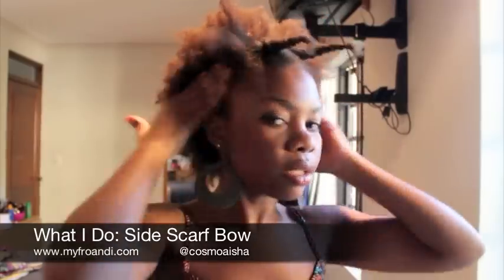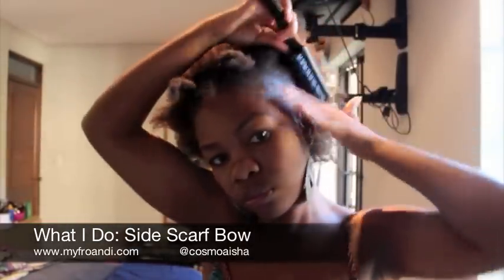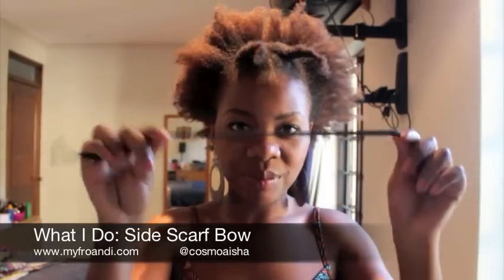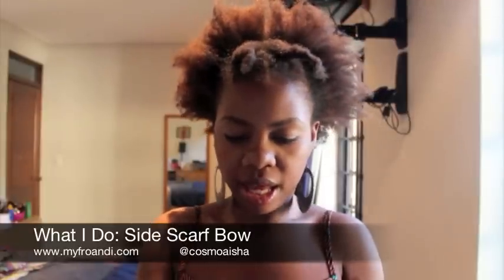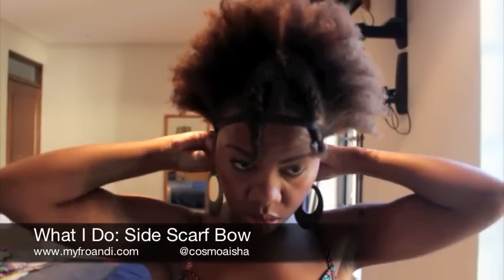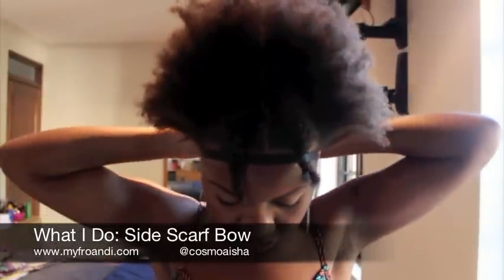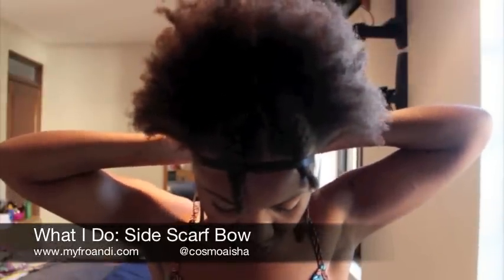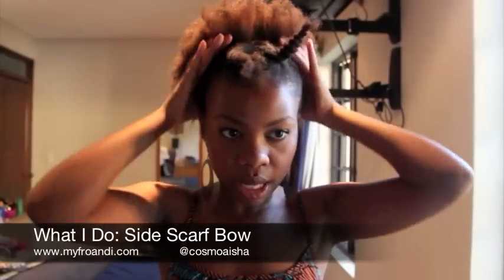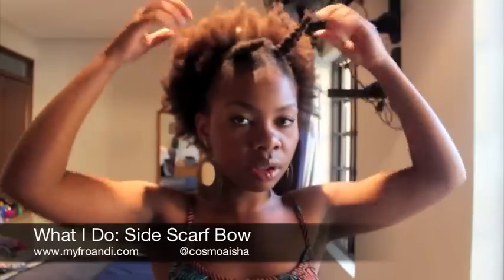So now that my sides are ready, I'm going to take my bra strap and put it just around here. You can use anything that you want really. I just find that these detachable bra straps give a really nice kind of look to my hair. So now you have your bra strap, headband, whatever you choose to secure your hair in place.